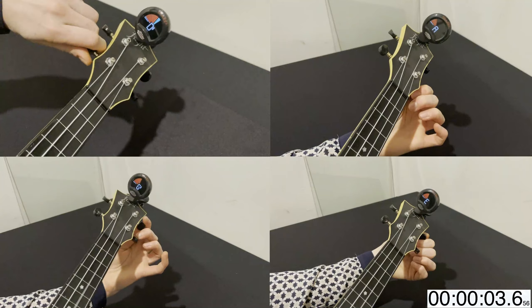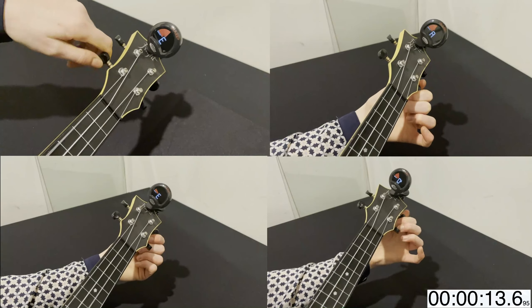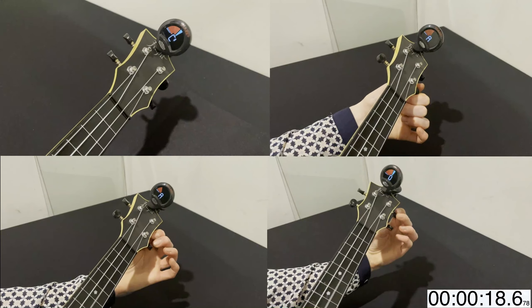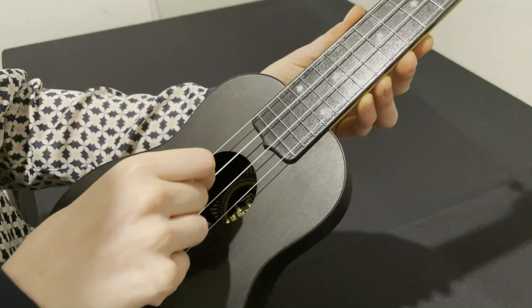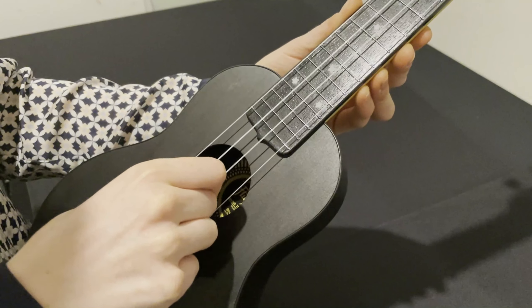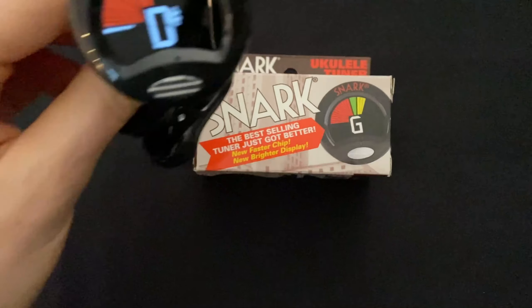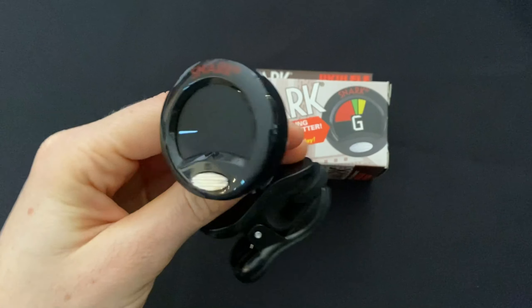In the beginning you'll probably find that your ukulele goes out of tune quite quickly and you might have to tune it very regularly. This is because the strings need to stretch over time, but they will eventually stay close to the right pitch. To speed up this process a bit, you can gently wriggle each of the strings.